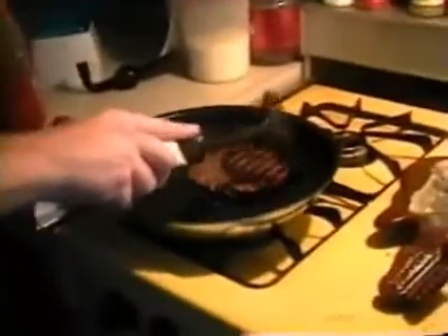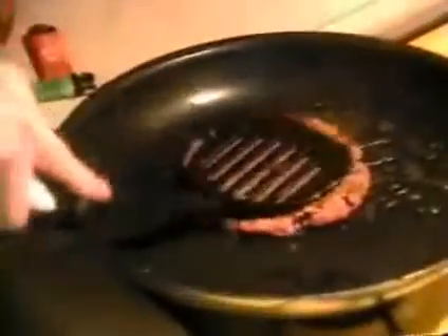You can see you constantly, constantly flip the patty — one side and the other — pushing constantly, pushing the blood and grease out of the meat.